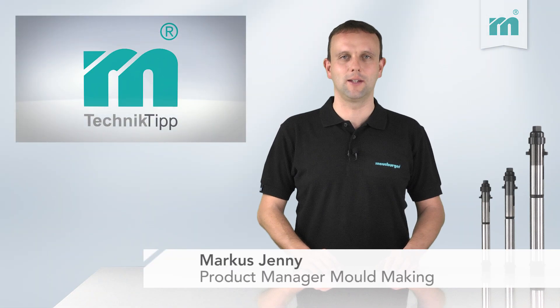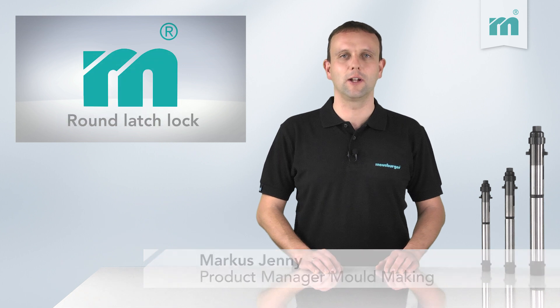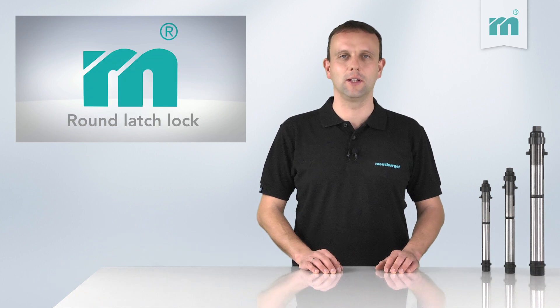Welcome to the Meussburger Technical Tip. Today we will show you the easy installation of our round ledge lock for pillar hole mounting.